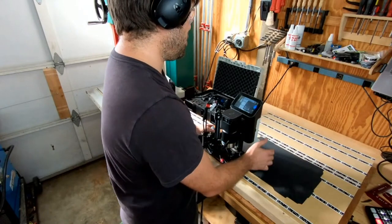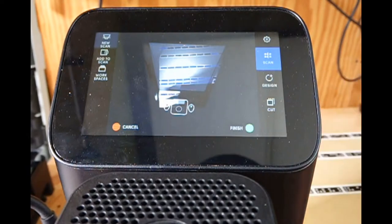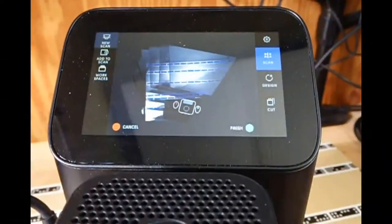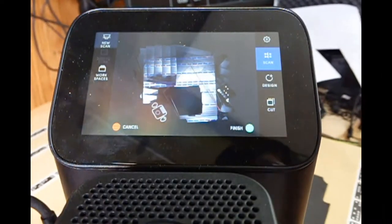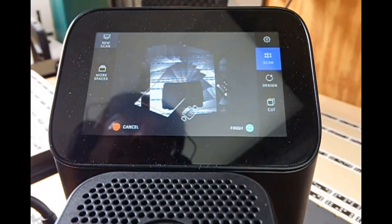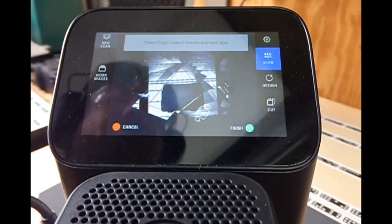I'm going to start with a new scan here. New scan, start scan. You'll notice I don't have tape running through the center where all this black area is, so I've got to be quite meticulous with how I move around to make sure I get a good scan. I've always got to be seeing enough tape — you'll notice here it's starting to struggle a little. I need to make sure I can keep enough markers in view and still see down the bottom. Sneak along like so and it's going to tell you when it can't track. There we've done the full thing.